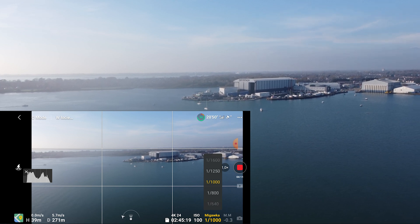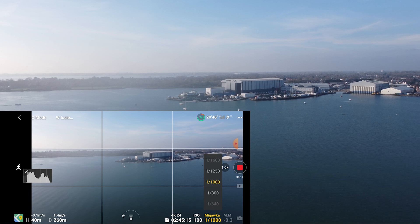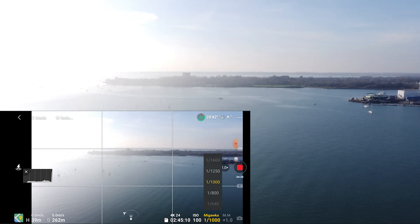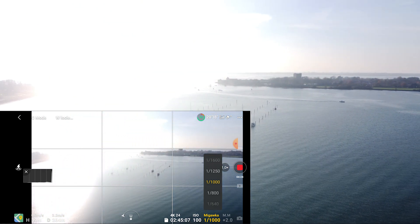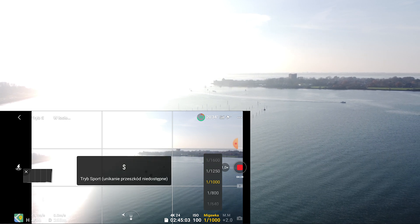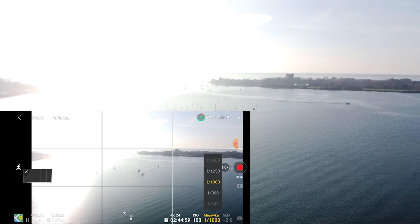Another thing I tried: I calibrated the IMU multiple times and the compass as well, but that still didn't help. If we flip to Sport mode, this is even weirder because it just does sudden, abrupt movements.